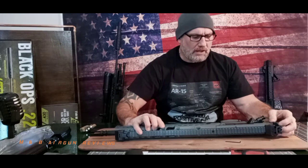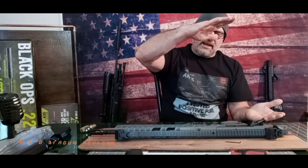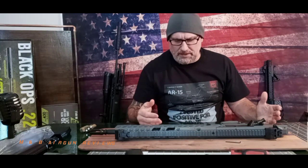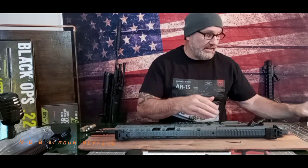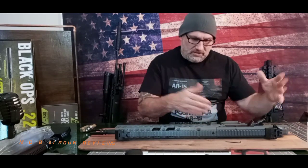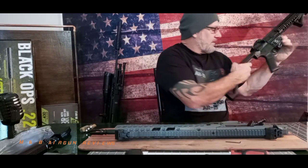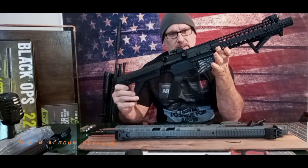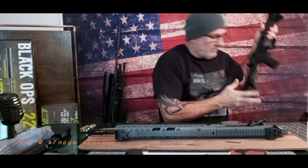This particular rifle, if you're expecting a more realistic AR lower — this is a sandwich-together lower. This isn't a type of lower that splits in half; it doesn't have any takedown pins or anything like that. So I just want to make that clear now if you're purchasing one and you think it's going to have takedown pins and come apart — it doesn't.